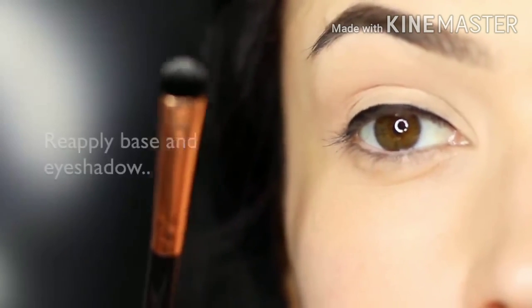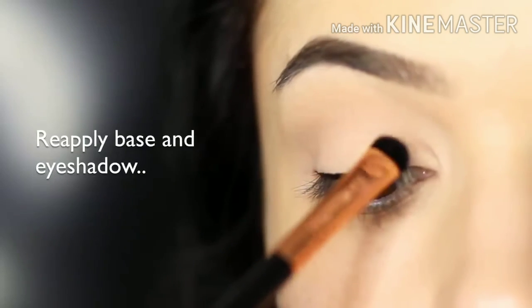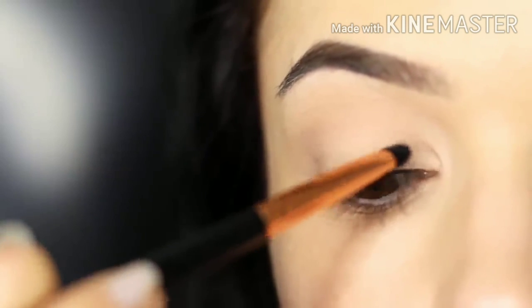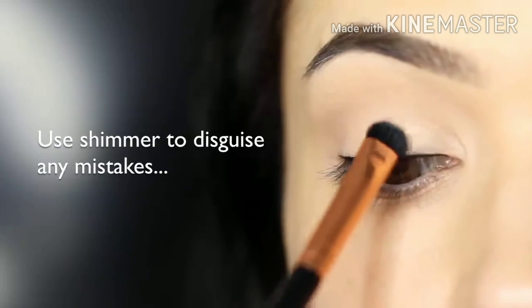You can see that the lid is a little bit gray looking, so what we're going to do is reapply our base and our shadow. Unfortunately, some liners can actually stain lids and it can be very difficult without fully removing it. So what I actually like to do is take a little bit of a shimmering eyeshadow to cover up any mistakes, because this will reflect the light for you.